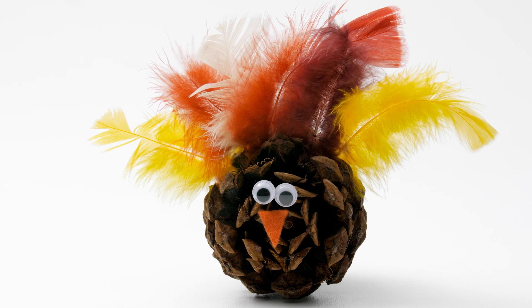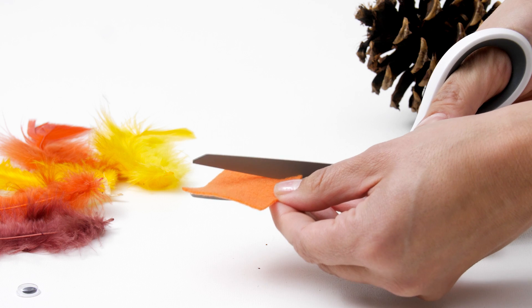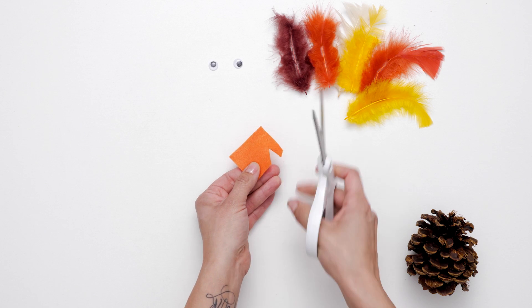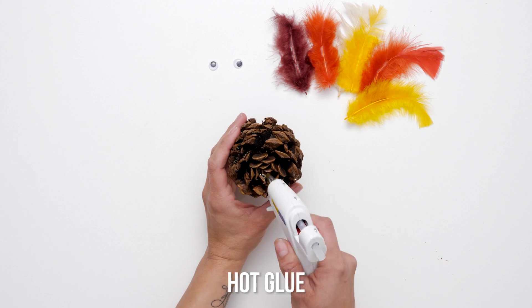Summers are busy with lots of outdoor, warm weather activities. That might also mean less time for crafting. These simple pine cone turkeys are a quick and easy craft to get back into the crafting mindset.